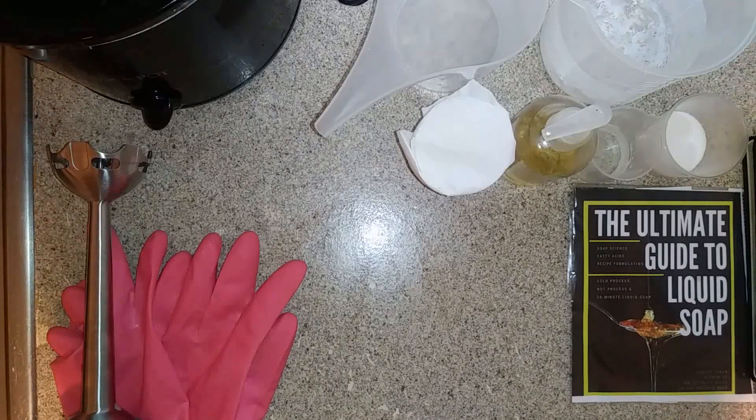This is not a beginner process, so if you don't have very much experience with liquid soap making, we suggest starting with cold process liquid soap or low temperature liquid soap.